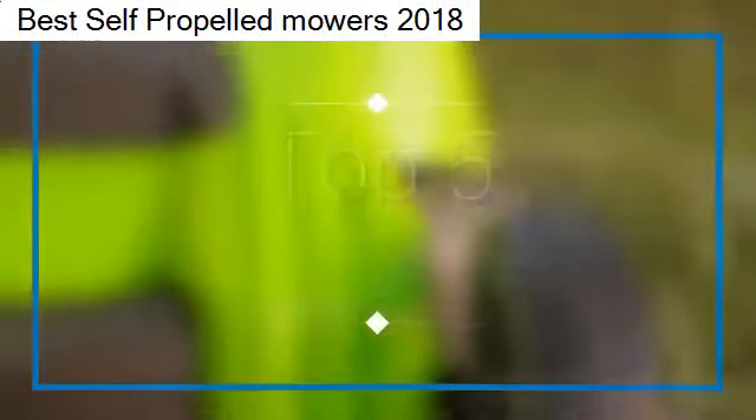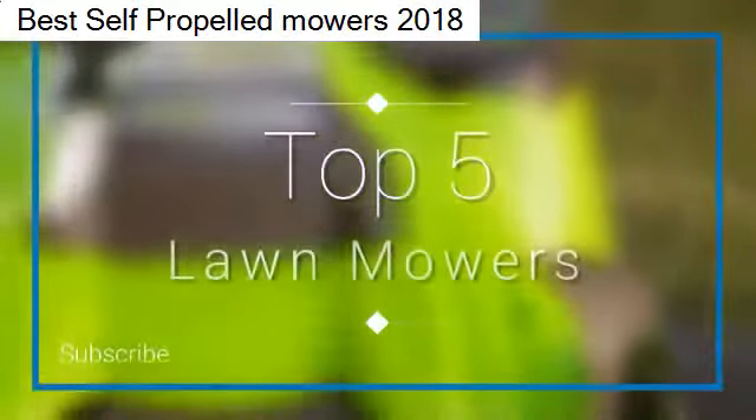In this episode of 10 Best Ones, we are going to check out the top 5 best lawnmowers in 2018.